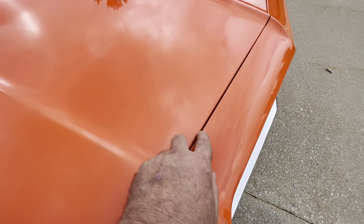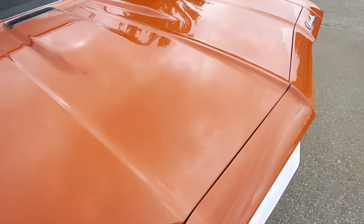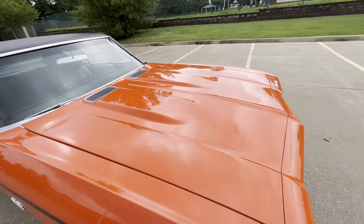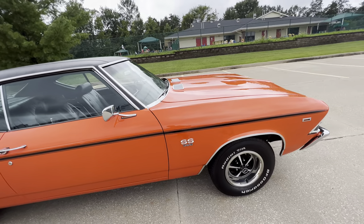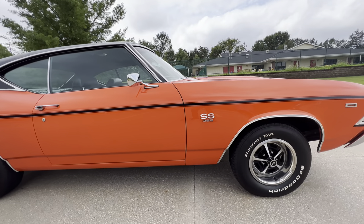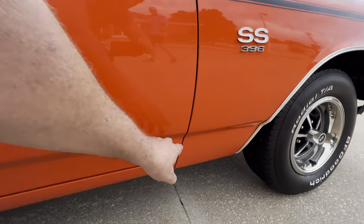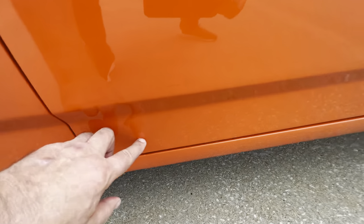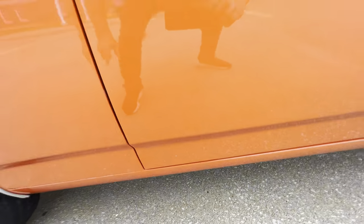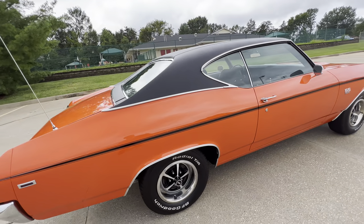I did find a tiny, tiny chip — we will have that touched up. Fit and finish on the car is pretty darn good. Body is straight. There's a tiny chip right there, and a tiny chip right there. Just got the car in, so those will be touched up with the correct color.